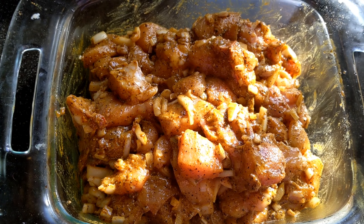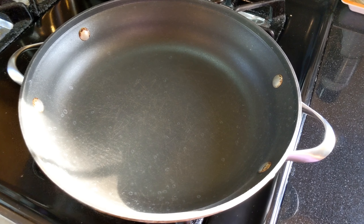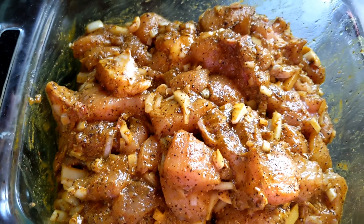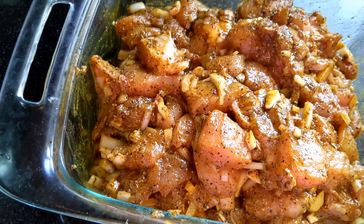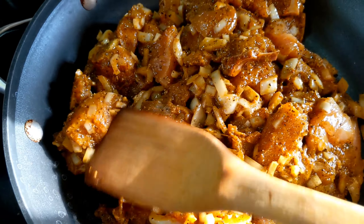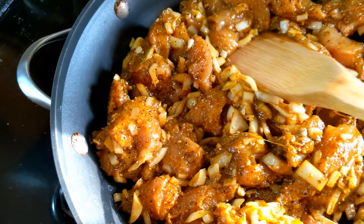Now let's cook the recipe. You can put it on the plate and get the sauce on the plate. Then you can put it on the plate.